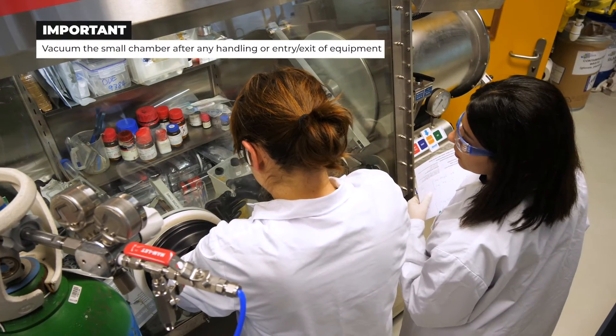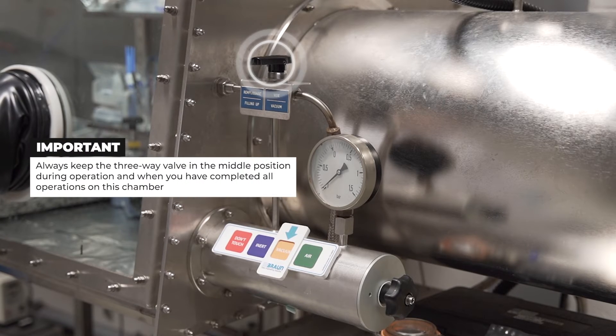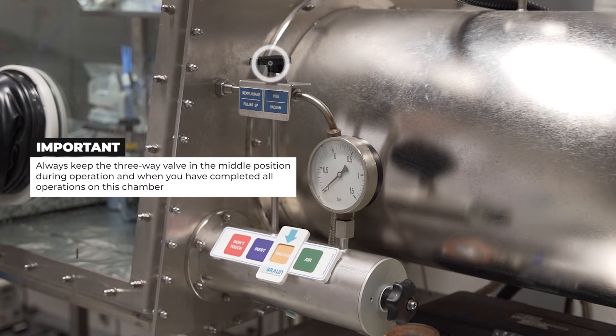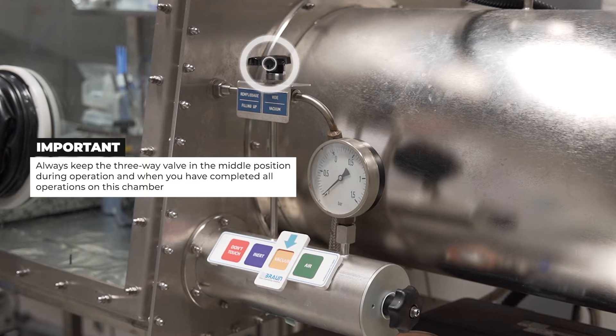Vacuum the small chamber after any handling or entry or exit of equipment. Always keep the three-way valve in the middle position perpendicular to the mini chamber during operation and when you have completed all operations on this chamber.